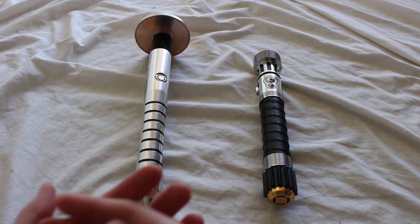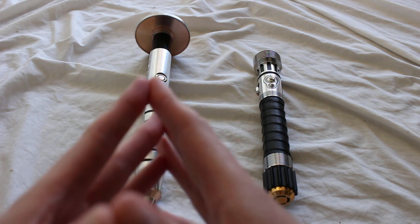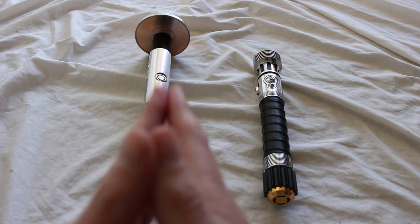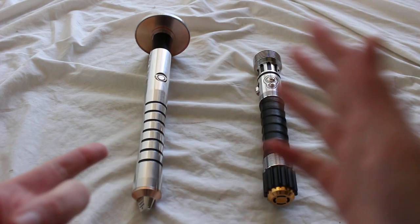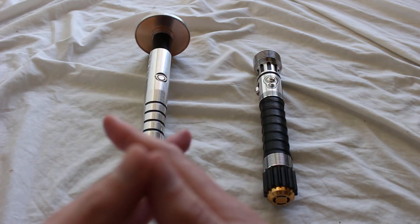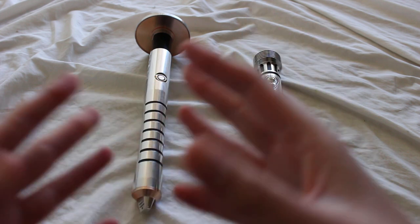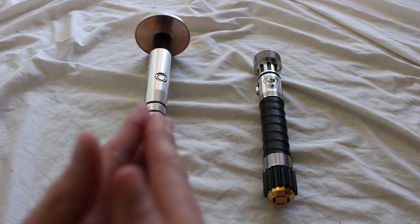If you have a Vader's Vault lightsaber, you're going to need to access the chassis. The chassis has a lot of important lightsaber components in it — it's got the battery, the recharge port on some models, and also the SD card and other things as well. It's kind of the core of the saber electronics.